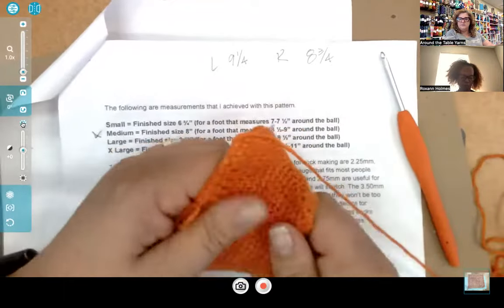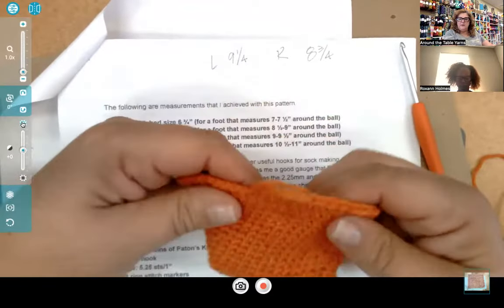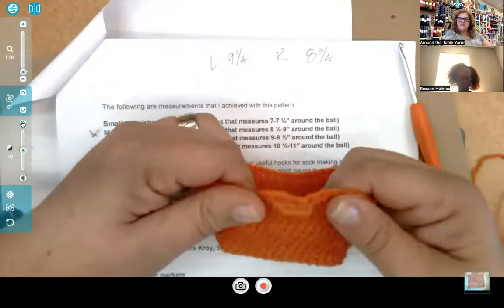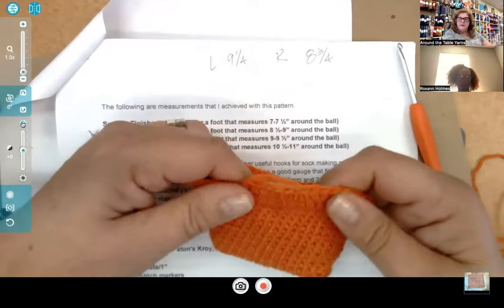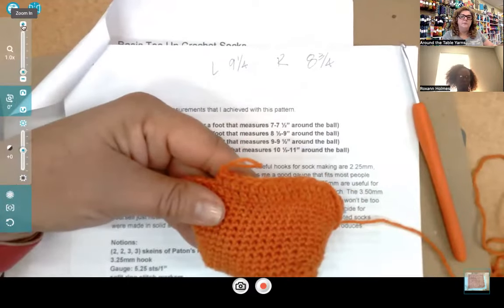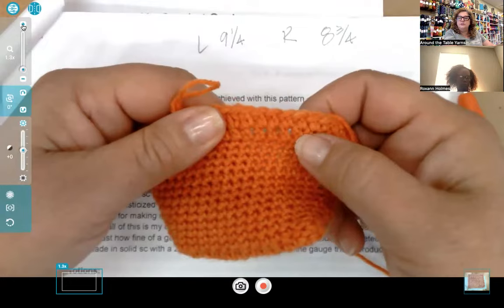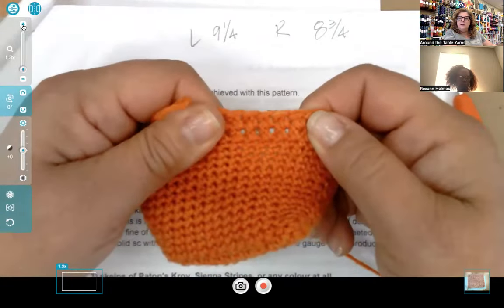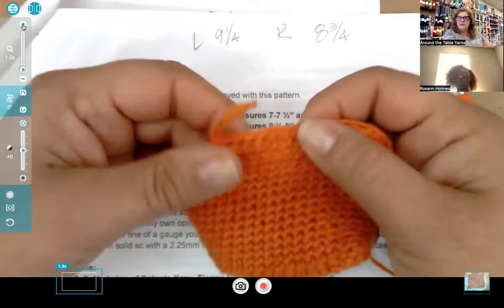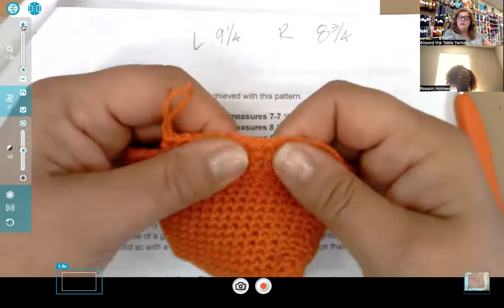The feel of the fabric is as important as the sizing. I did my first one on her recommended 3.25mm hook and was getting close to gauge. I thought I liked the fabric — it felt stretchy, the yarn has some nylon in it. But once I got past the beginning and slipped it on my foot, I found it was actually a little too firm. So I tried an extended single crochet, which makes the stitch a little taller and opens it up, and also tried half double crochet.